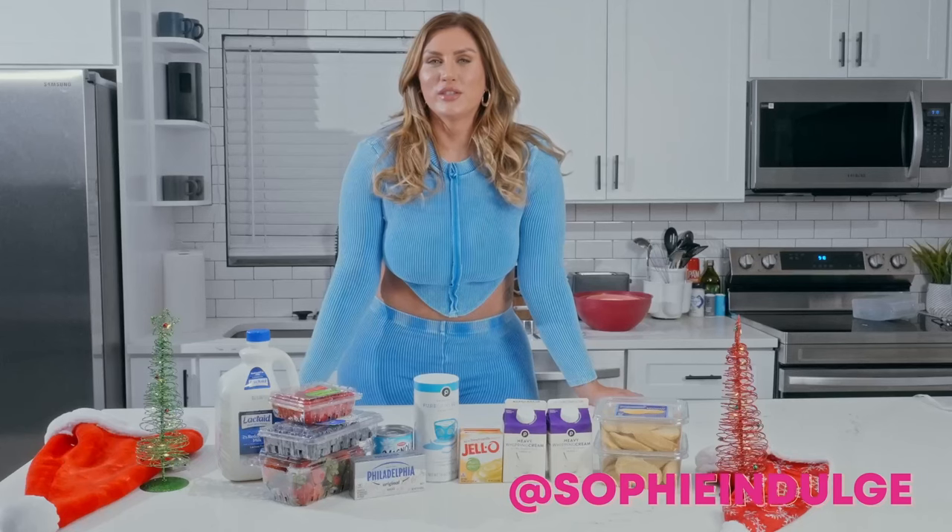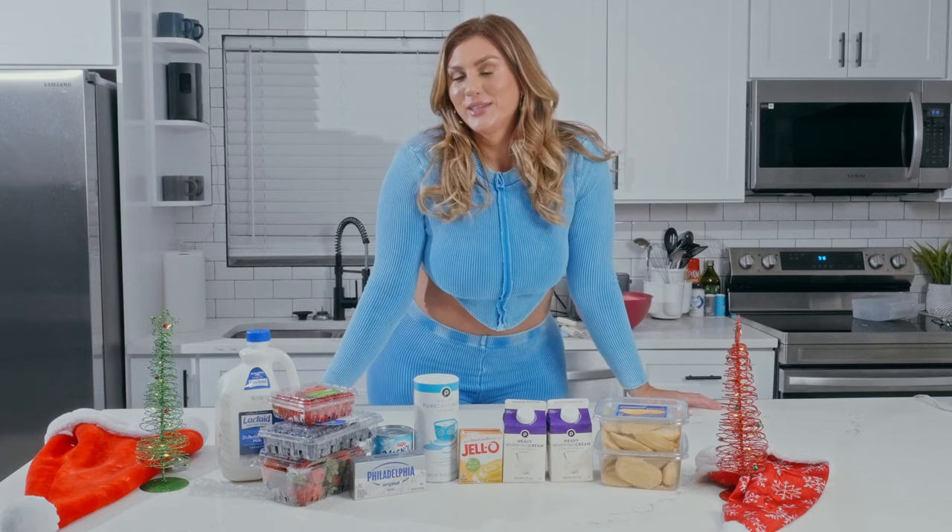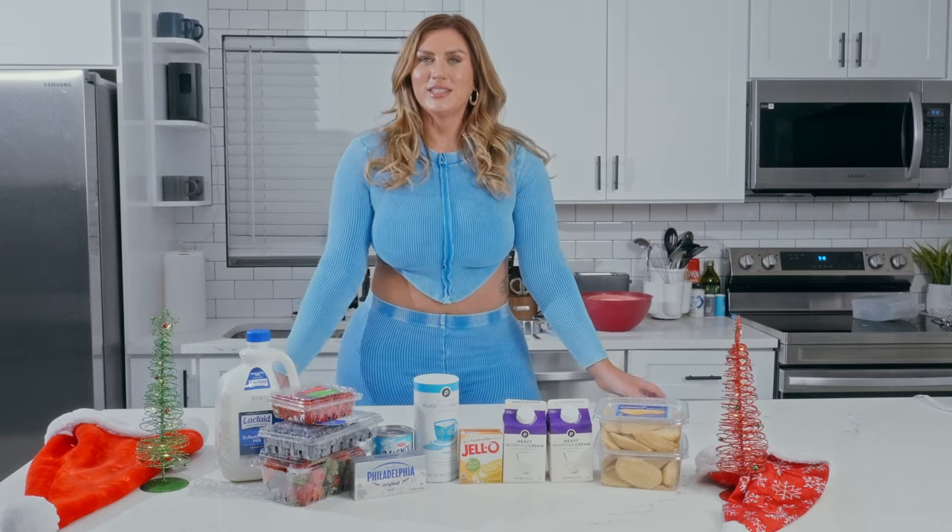Hello and welcome back to Indulge with Sophie. For those of you that already know me and those of you that don't, my name is Sophie and this is my show, Indulge with Sophie.